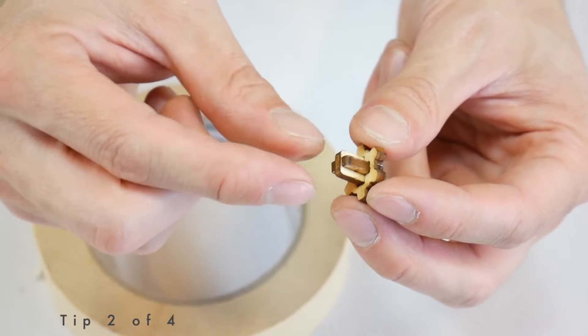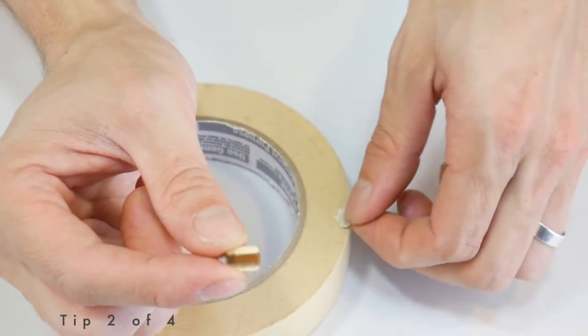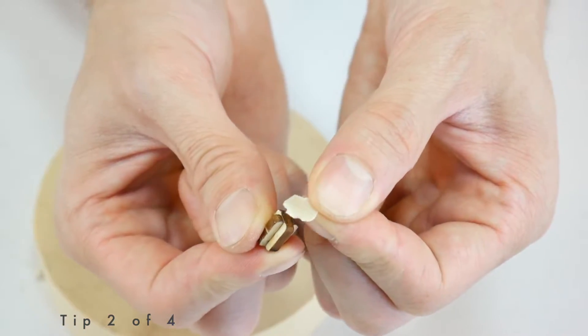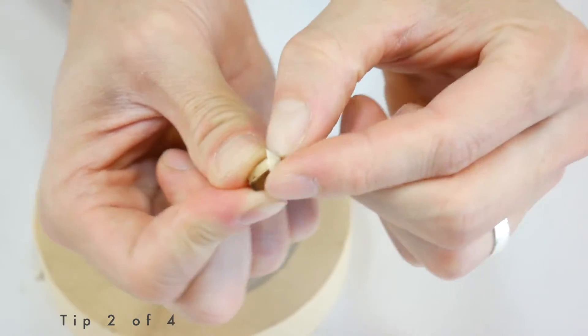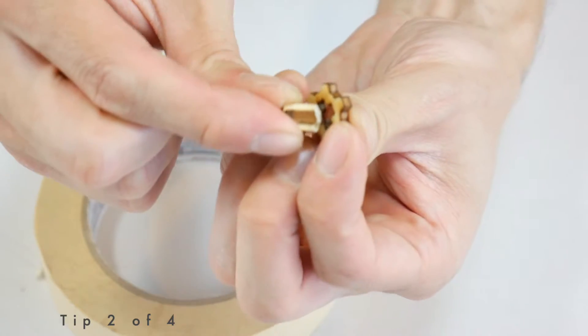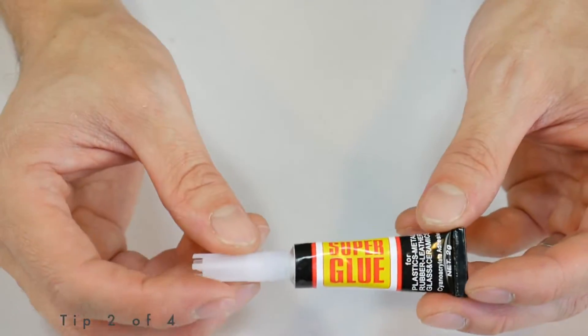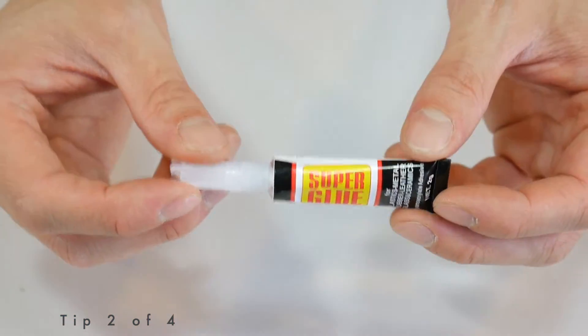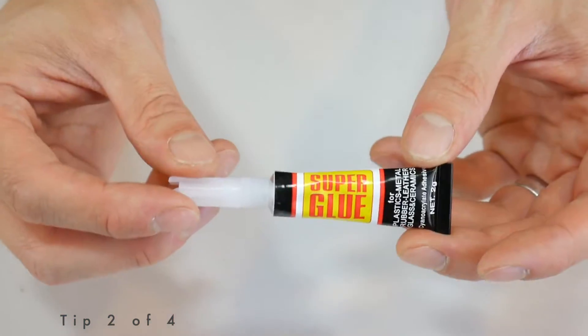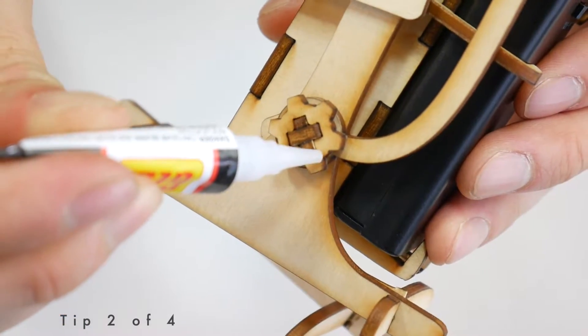Tip number two. If there are two pieces that are too loose and they're falling apart, you can get a very small piece of masking tape, pinch it around the outside of the connector, and then fit it back into where it needs to go. Alternatively, if your robot is completely done and you've fine-tuned it and it's working great except something keeps falling out, you can just apply a little bit of super glue to the outside of the fitting.